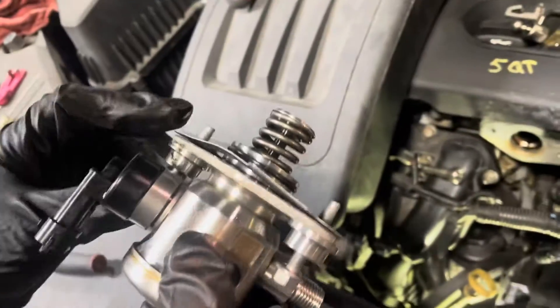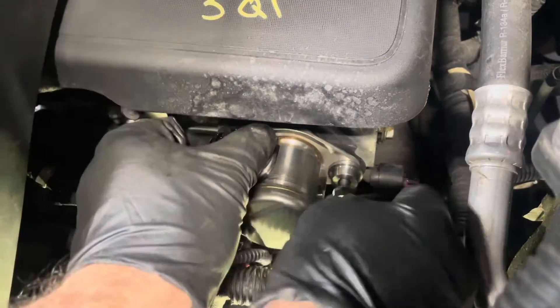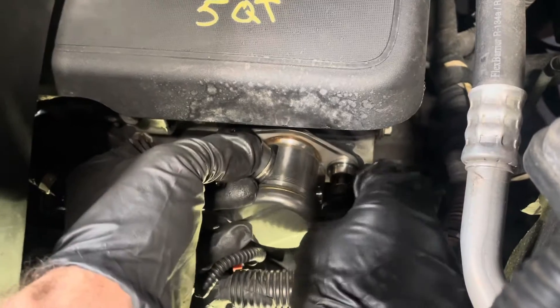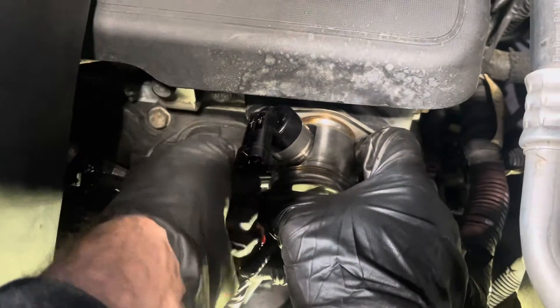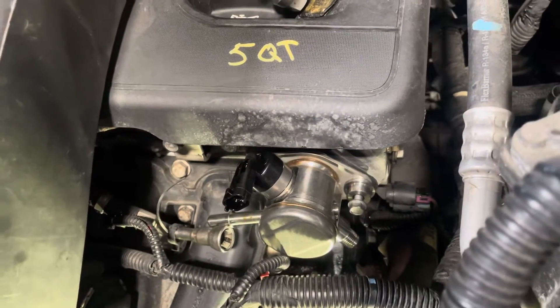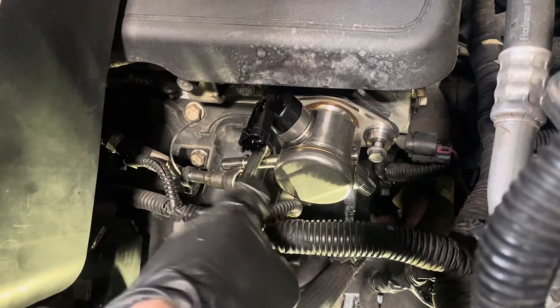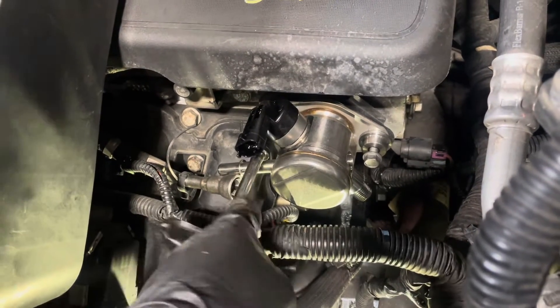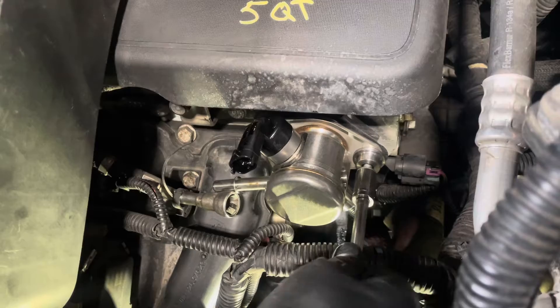Now for the installation, take the new pump, take the plastics off, and it's going to go in the same way the other one came out. Make sure you guys line up the holes for the bolts and start them by hand — that way we don't cross-thread them. When we tighten them up, same as taking it out: we want to tighten one side at a time, little by little, keeping switching side to side so that spring doesn't go in all crooked.